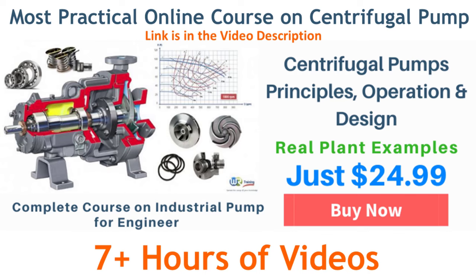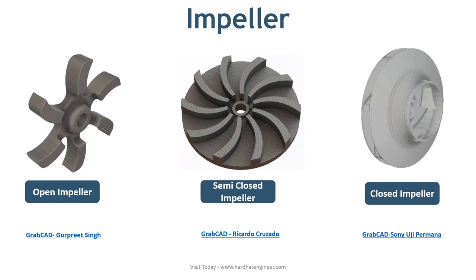The next part of the centrifugal pump is the impeller. The impeller is the most critical part for pump performance. Proper impeller design and selection will decide the efficiency of the pump. It transfers energy from the driver to the fluid, converting kinetic energy into pressure. The impeller has curved blades, also known as vanes, and it is mounted on the pump shaft.